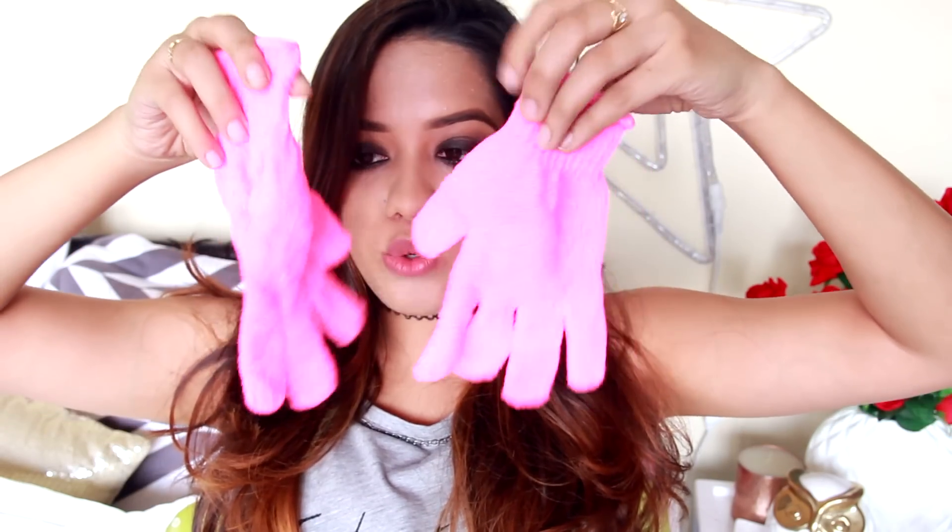Also, every time I shower I make sure to scrub my legs. I use an organic loofah from Juicy Chemistry, or exfoliating hand gloves — I wear them and take a little shower butter, spread it on the gloves, and use that to exfoliate my legs, arms, underarms, and the rest of my body. It might sound like a lot of product, but my legs are really really dry and need this much moisturization even when I'm not shaving.